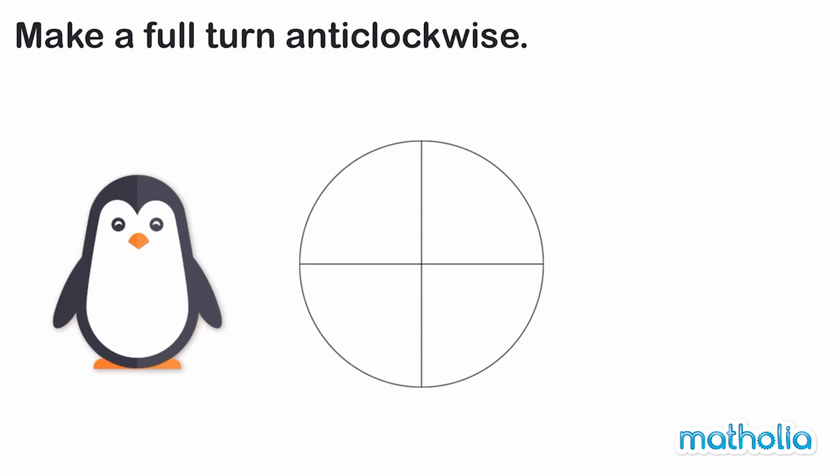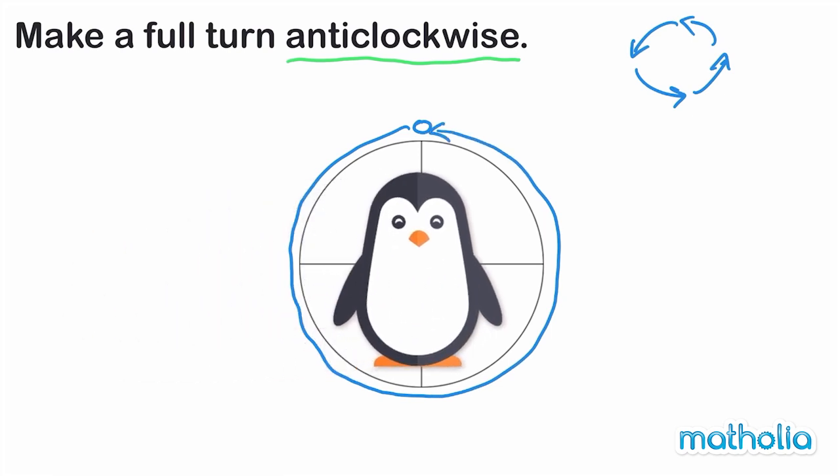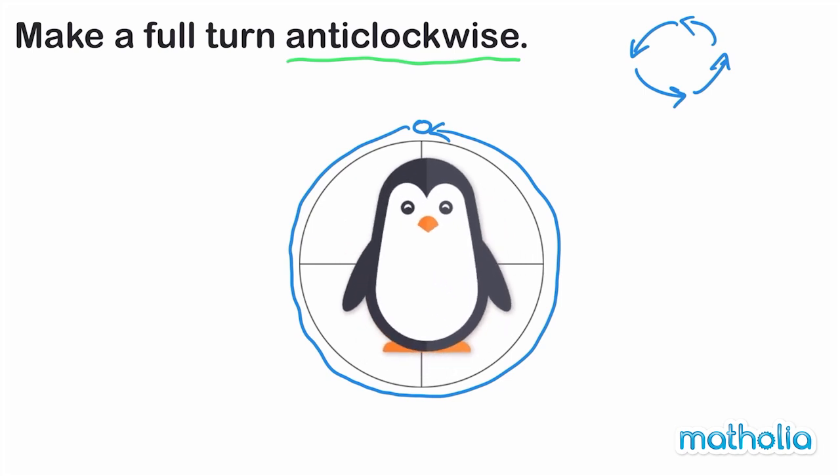Make a full turn anti-clockwise. Can you guess the position of the penguin after this turn? Anti-clockwise means we turn in this direction. A full turn means we turn in a complete circle — we finish at the same point we started. We have turned the penguin a full turn anti-clockwise. It is back in the same position.